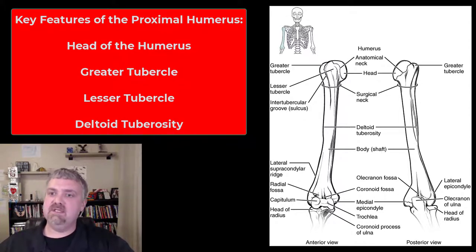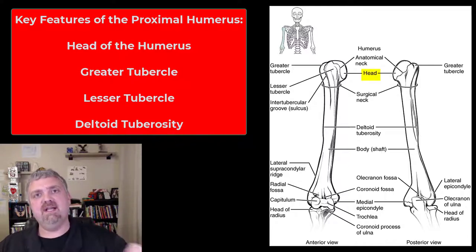So the humerus — let's talk about the key parts of the humerus. Let's start with the head of the humerus. That's going to be the ball for the ball and socket joint of the glenohumeral, or shoulder joint.